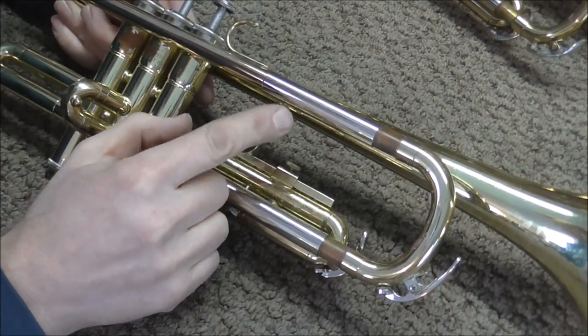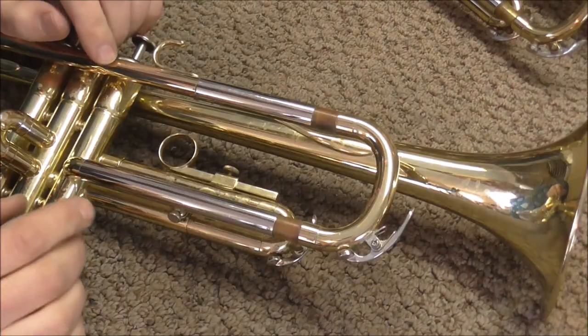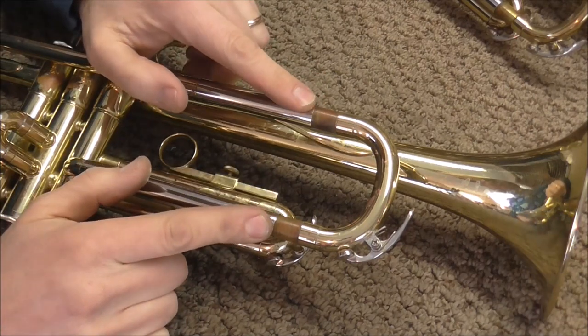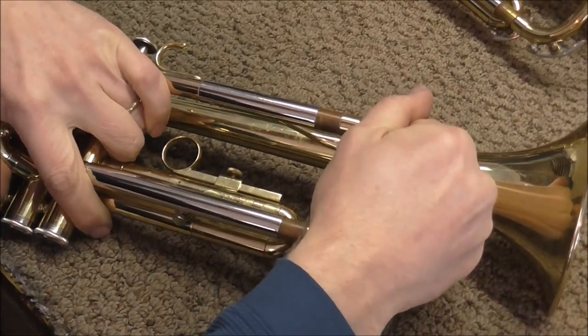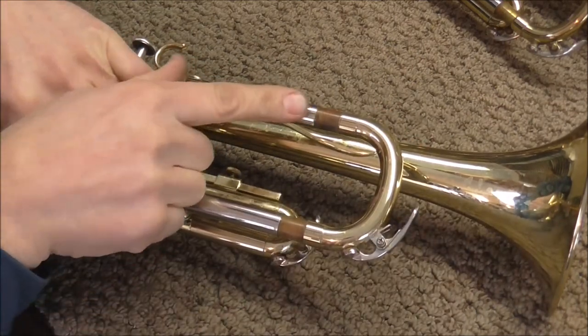So my guess is it's going to be calcium buildup between the inner and outer slide tubes. Another thing to look for on main tuning slides is which one or both of the slides are stuck. So you just pull on it, see if it moves at all. The bottom one's moving, the top one's not moving.